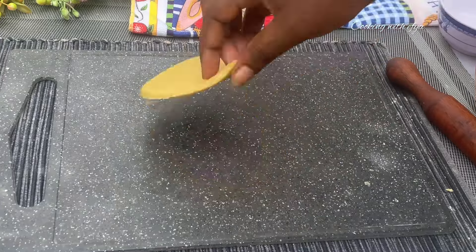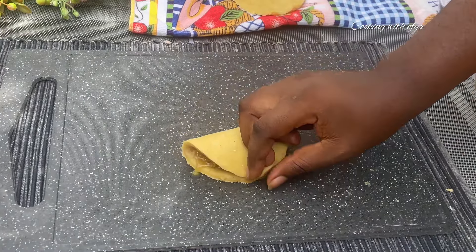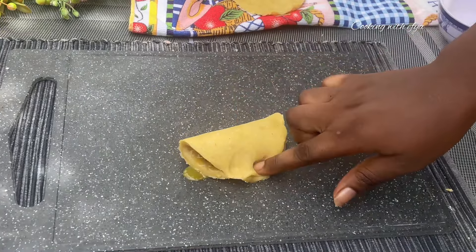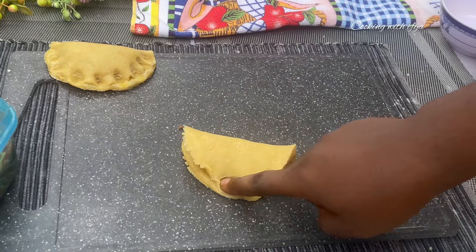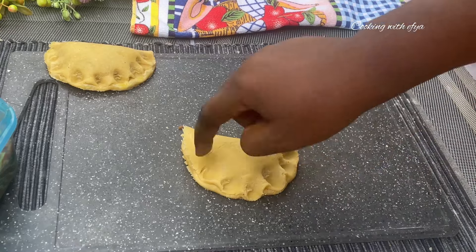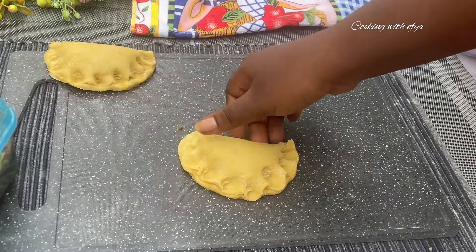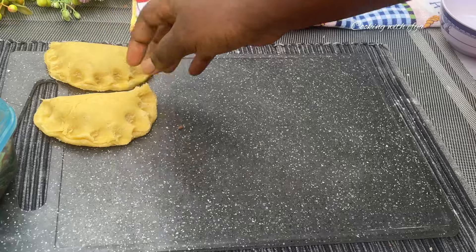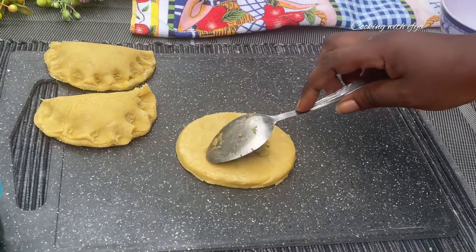Now that I have the perfect shape, I'm going to go in with my meat pie filling. I will close it and afterwards use my finger to press it down, just the way you see it on screen. You can also use your fork to do this. As you can see, it's very easy to follow and you will love it. Now let's do this, and when that is done we are going to go ahead and bake.